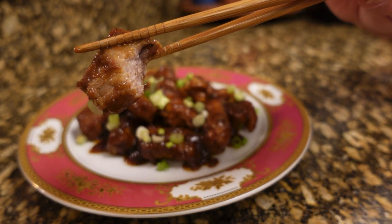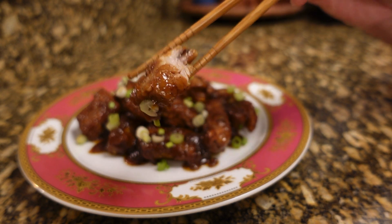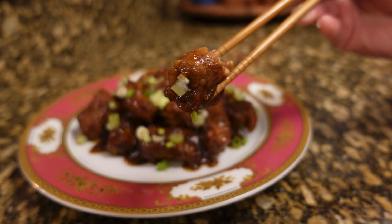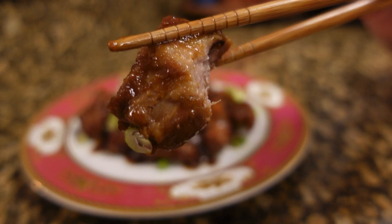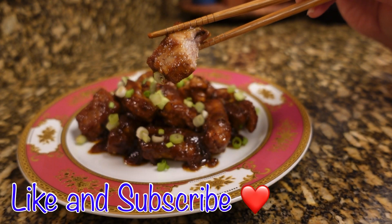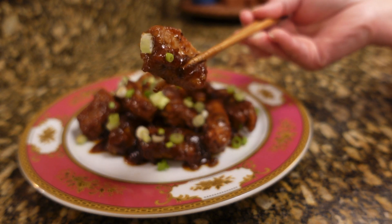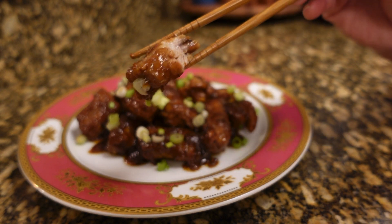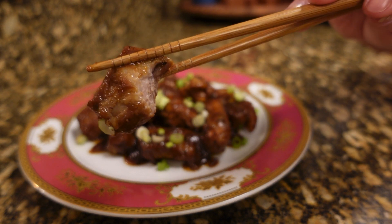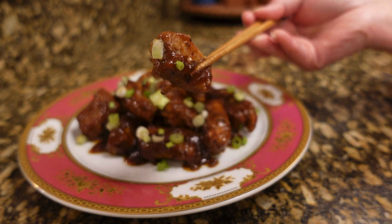I guess I need some rice — I forgot to make rice! There you go guys. Again, thank you so much to all of my subscribers that are always watching, and for the ones that are always trying my recipe, thank you. See you again next time — bye for now!